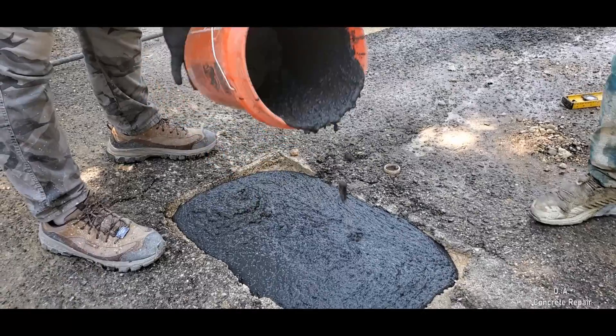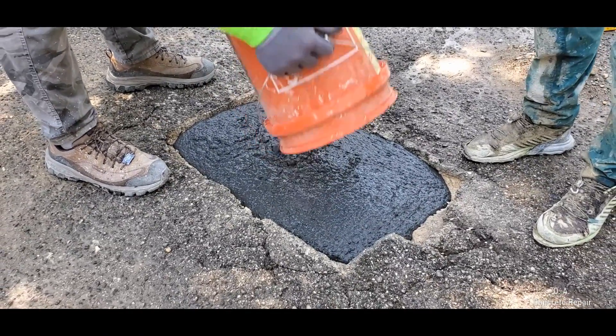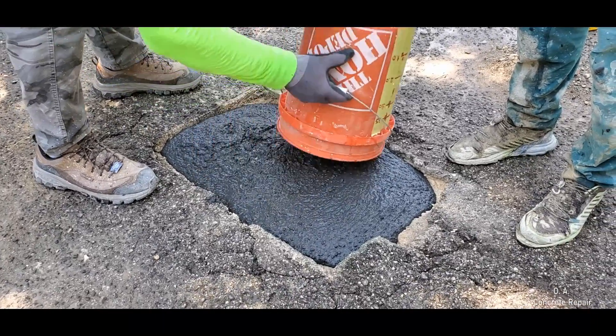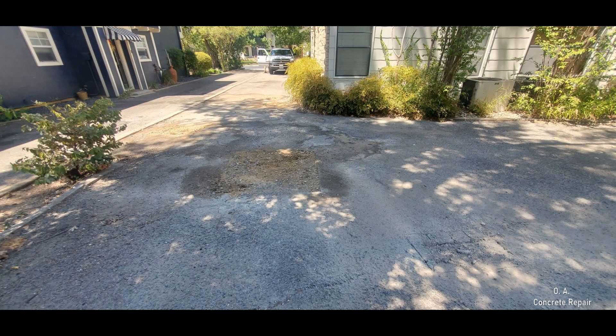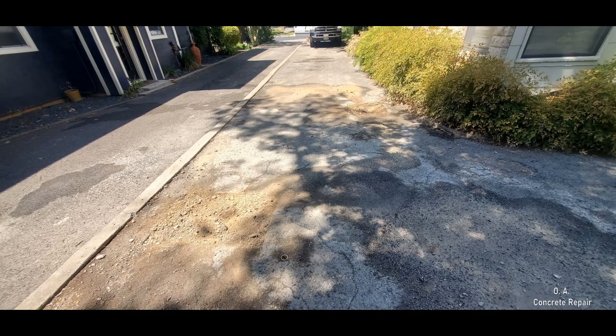Asphalt driveways are more affordable than concrete driveways, but since they often have a thickness of not more than three inches, over time heat and rainwater weaken the top coating materials and road base. This leads to cracks, then potholes, and before you know it, a driveway only suitable for off-road vehicles.